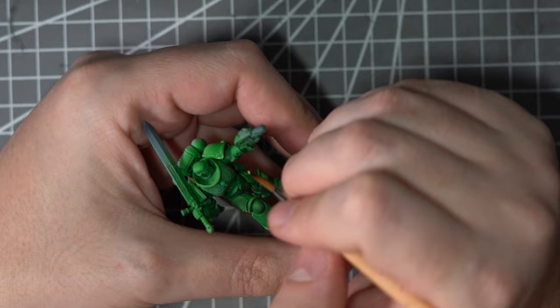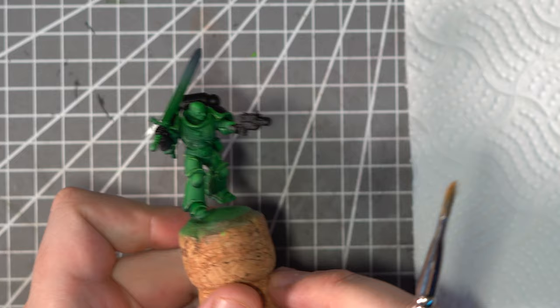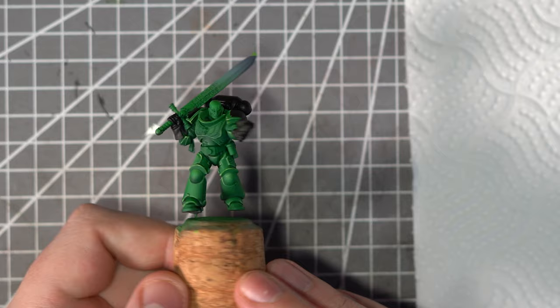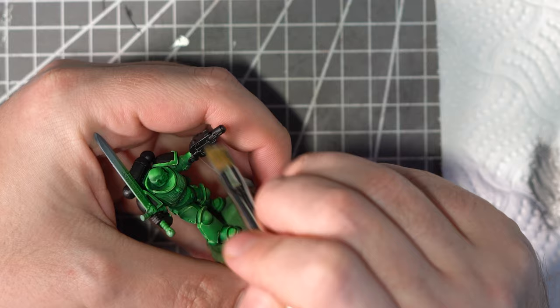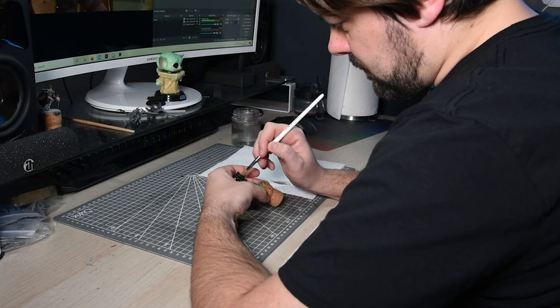Now we need something to break up all that endless green, so I'm going to be adding some Abaddon Black to the backpack, the shoulder pads and to the gloves. I'll also give that Melter Pistol a nice black casing too. To highlight these black areas I am going to be pretty lazy — and it wouldn't be a video of mine without a bit of dry brushing. So out comes the Dawnstone Dry Paint, and I'll use a nice soft dry brush to pick out all of those raised areas.